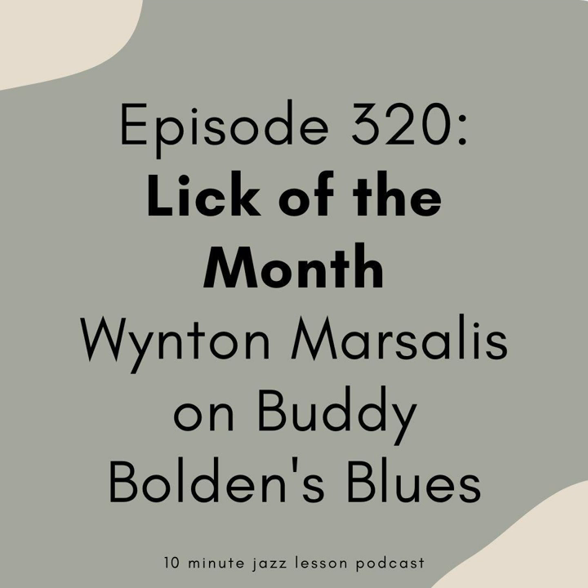This month it's actually Chorus of the Month, because I could not manage to trim down Wynton Marsalis' insanely good playing. Before we jump into the meat of the episode, just wanted to remind you this is a listener-supported podcast, which means we do not do any advertisements on the show except for this quick one. Instead, we rely on listeners like you to support the show with a small monthly donation.